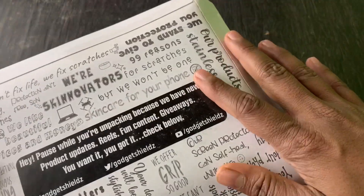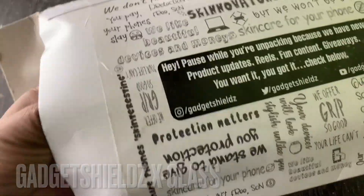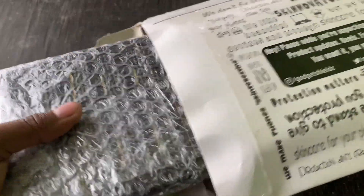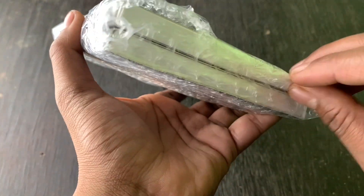So here we have a box. If I talk about this, there is an iPhone 13 screen protector which we are going to put here. If you go to the market, you can see the screen protector here at 200-300.